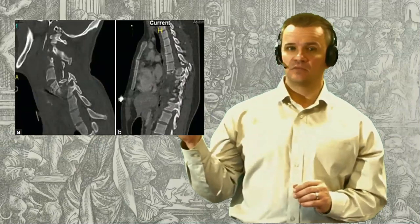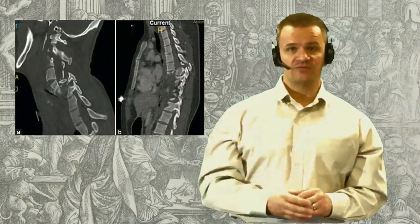Up to this point, we've been talking about anatomy and some relevant clinical presentations related to the anatomy. In the final session, we'll finish off with a look at some additional types of injuries.